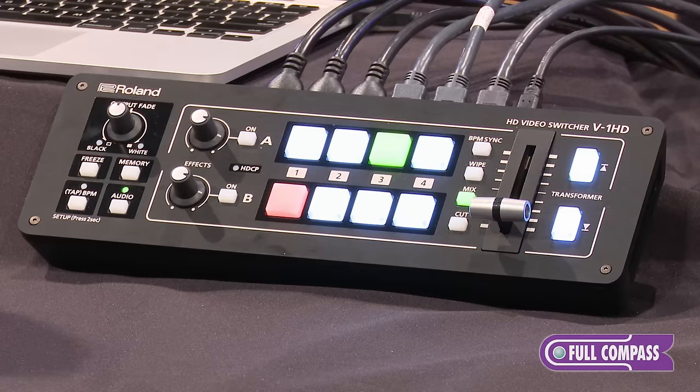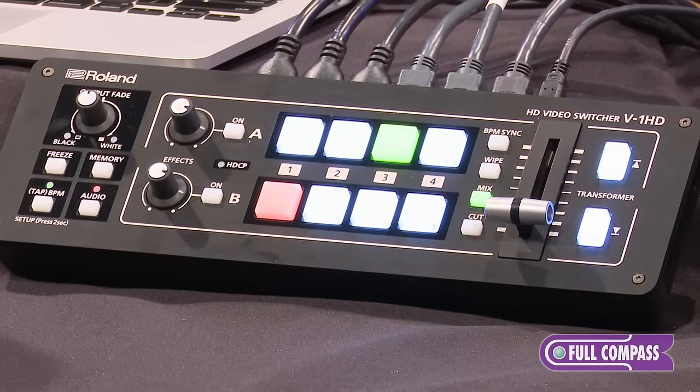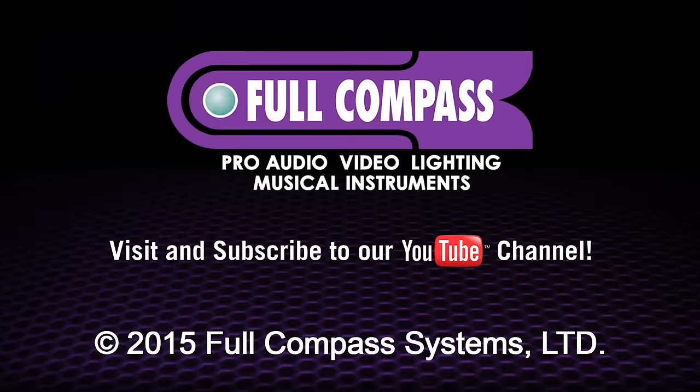So the V1 HD is a fantastic 4-channel HD switcher — totally compact, self-contained, with a hardware interface or software control. If you'd like more information, please go to FullCompass.com or contact your Full Compass sales pro.